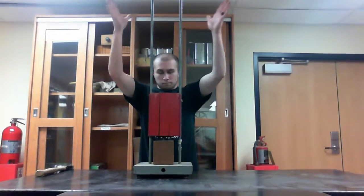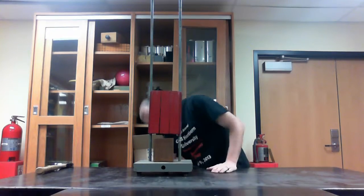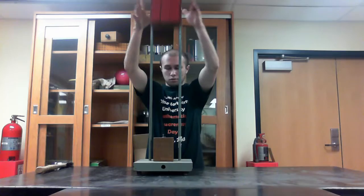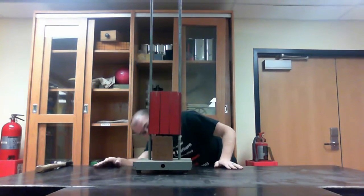So you just pull it up. As you can see, the nail is clearly further into the block now. And if I give it one more go, it drives it almost all the way in.